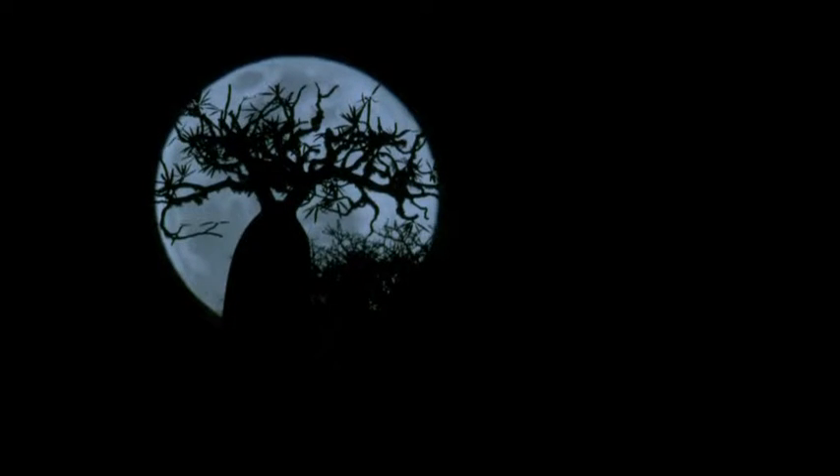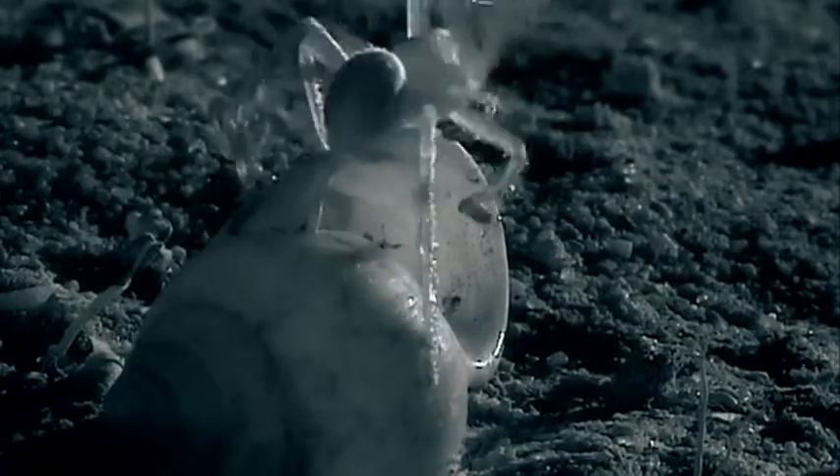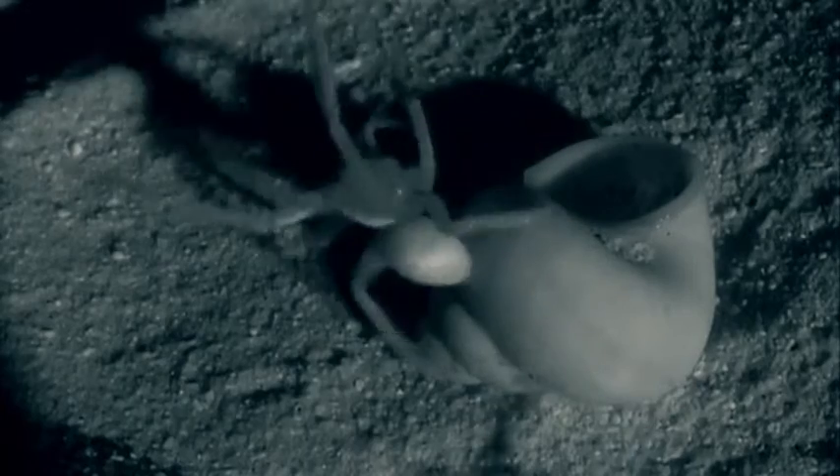In this desert scrubland, desiccation is just as problematic for a spider as for a mammal. An empty snail shell would make a perfect refuge from the heat, but it's not safe lying on sand.